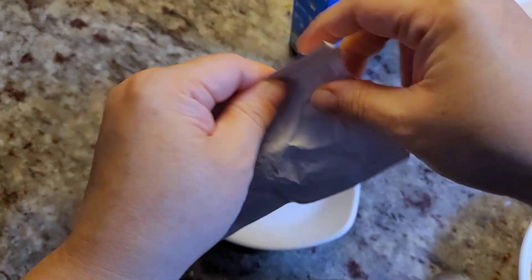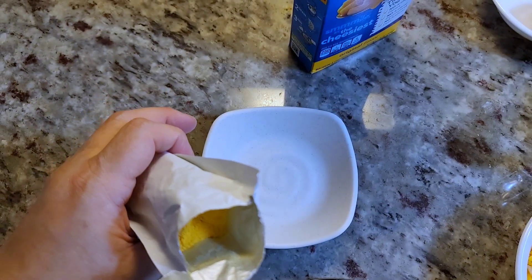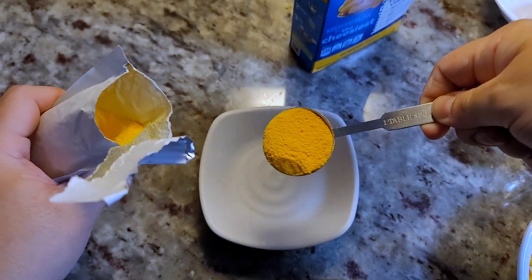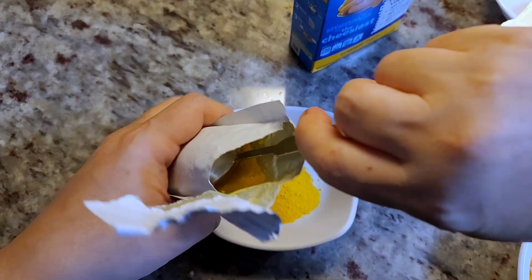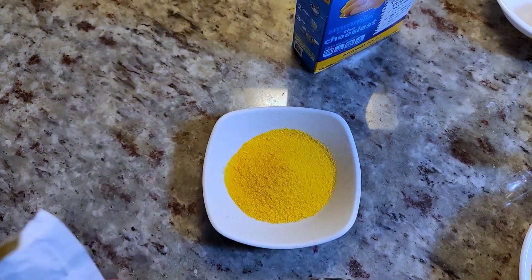Before starting the roux, I want to remove the package of powdered cheese. You don't have to use this if you're making your own cheese sauce, but I really want to capture that boxed macaroni flavor and just make it a little better and creamier. I think I'll do about two tablespoons — not the whole package.